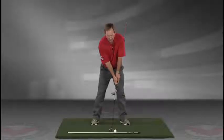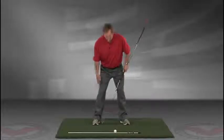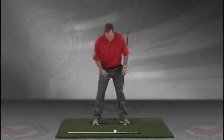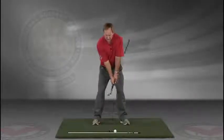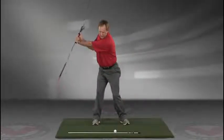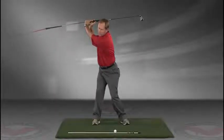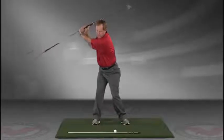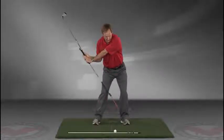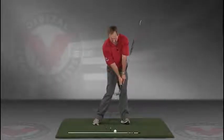You've got an alignment rod on the ground and a golf ball. Getting into your good posture position, your weight over the arches, feeling balanced — the insides of the heels are going to be about the width of your hips. Take a swing back in slow motion and trace with that alignment rod the target line all the way up. The shaft should be parallel to your target line at the top, then slowly coming down, trace the line in slow motion right into the impact position.